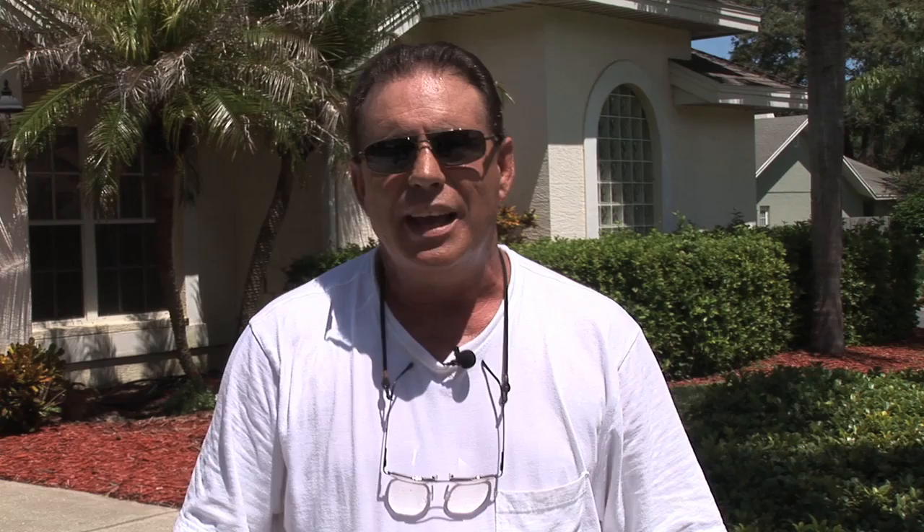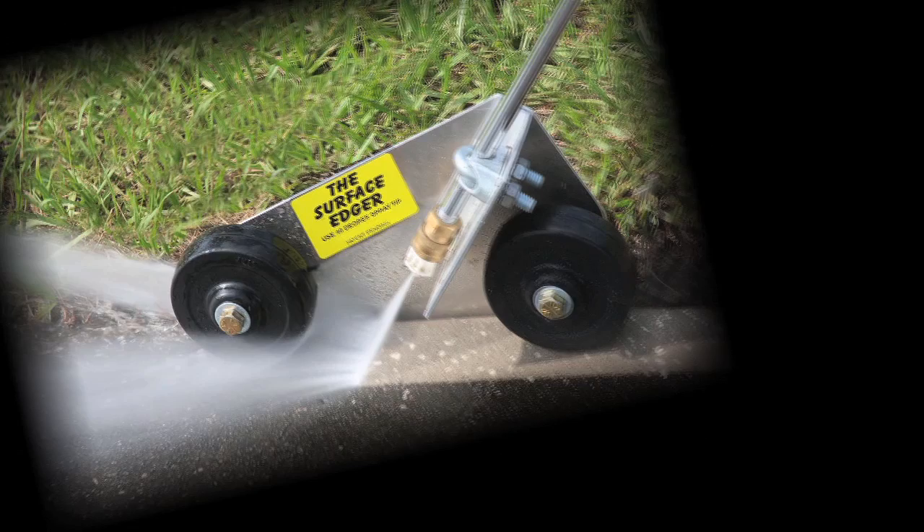Thank you for watching the Surface Edger video demonstration. Have a nice and easy, mud-free, flood-free day. To order your Surface Edger now, call Bob Hogan at 727-744-2467. That's 727-744-2467.